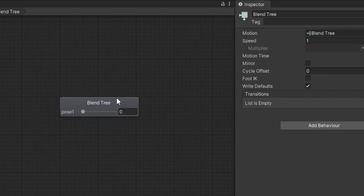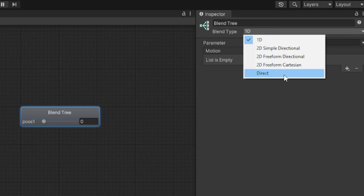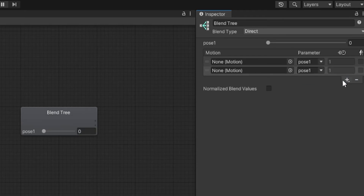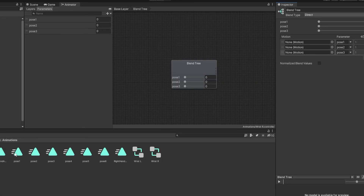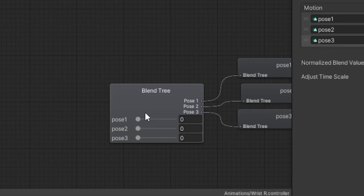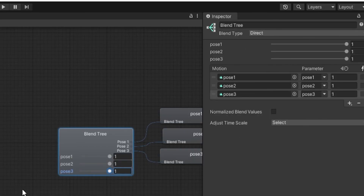In the Animator space, right-click, go to Create State, then From New Blend Tree. Double-click on the blend tree, click on it, and where it says Blend Type change it from 1D to Direct. Under Motion, click the plus and add three motion fields. Set the parameters to pose1, pose2, and pose3. Drag in the pose1 animation, pose2 animation, and pose3 animation. Then slide all the parameter weights up to 1 so you get the full range of motion.